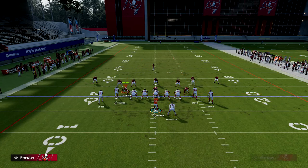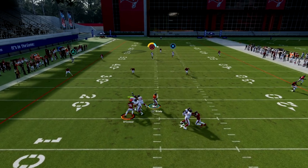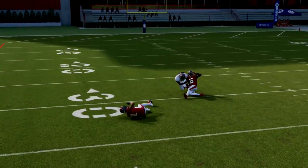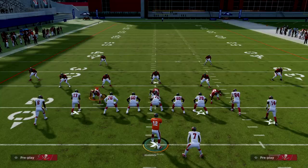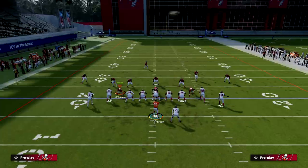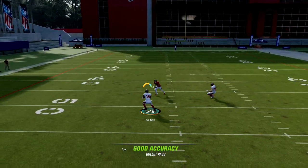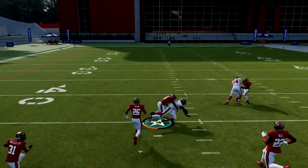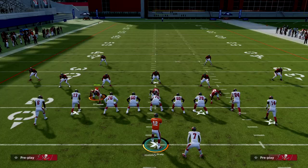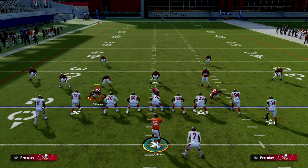This play is primarily designed to attack the cover three for big chunk yardage. If you enjoyed this video and want to learn more about the New Orleans ebook, make sure you join our Patreon for just ten bucks — you'll get access to all 18 offensive and defensive ebooks, plus any new ebooks and updates. Head to the description and click the link below.